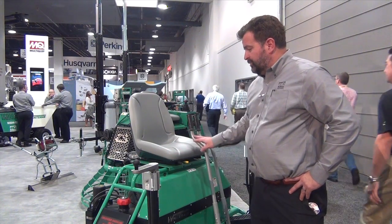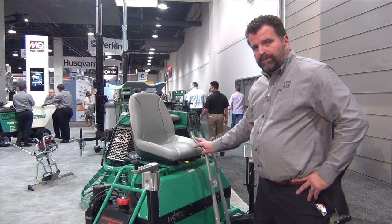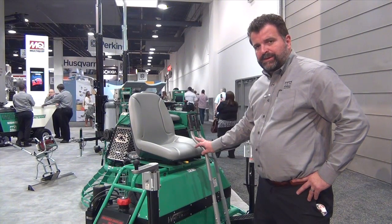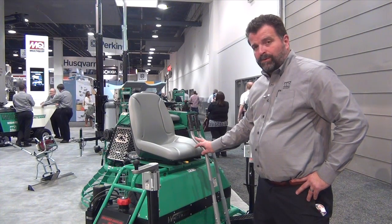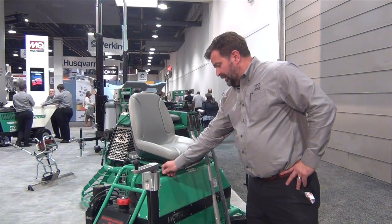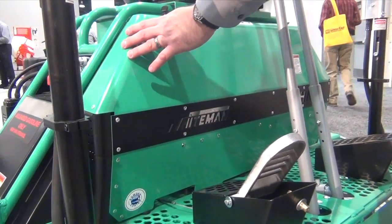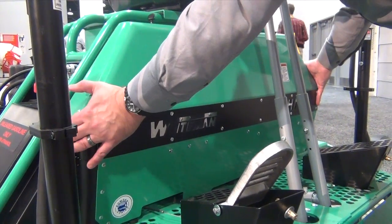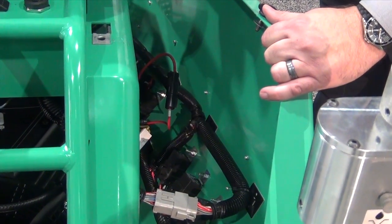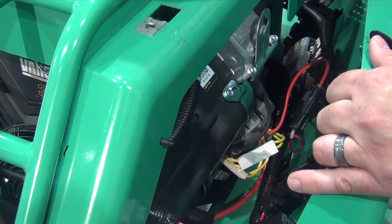Part of the reason we've done that is because we wanted to increase the serviceability of the machine. With the new removable front panel, your technicians will be able to conduct the routine maintenance necessary to keep your trowel running for a long and productive life. It comes off very easily just by removing a couple of turn-keys right here. Removal of the front panel gives you clear access to the electrical controls, fuse box, and other service items quickly and easily.